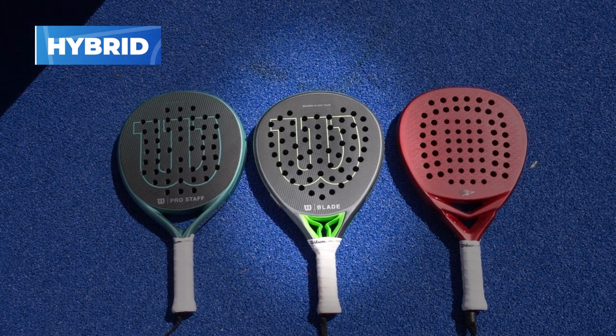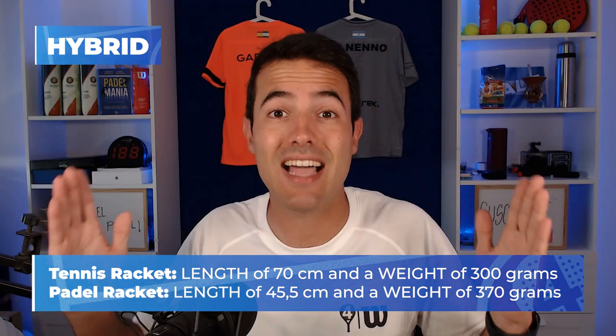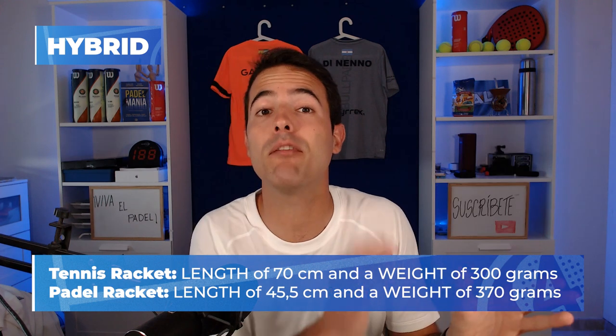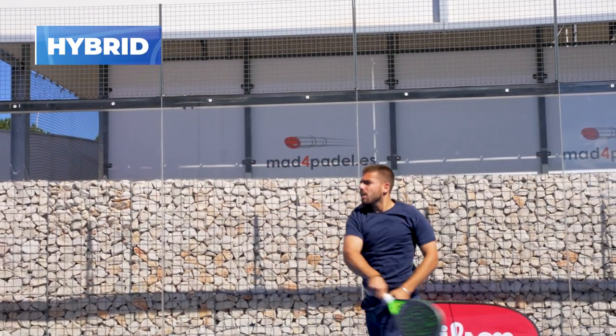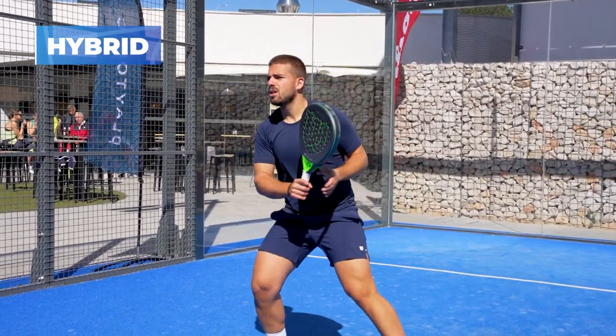If you used to play tennis, I think hybrid rackets work best for you. A tennis racket has a length of 70 centimeters and weighs around 300 grams, while a paddle racket is 45.5 centimeters and approximately 370 grams. Playing with a super high-balanced paddle racket can feel like too much weight, and a round racket can feel like a super short racket. Hybrid rackets are the majority on the market, though balance, weight, and sweet spots vary a lot between models, so always try to test the racket before buying.